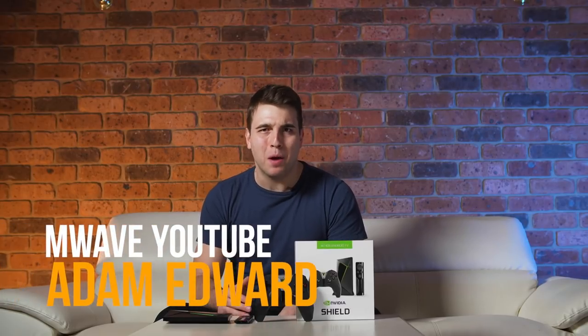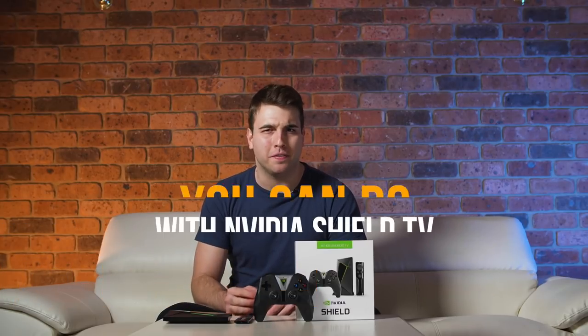Hi guys, my name is Adam Edwards from M-Wave. Today we will be showing you the five cool things you can do with the Nvidia Shield TV.